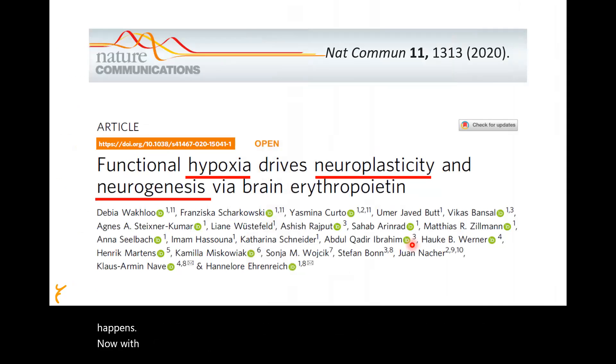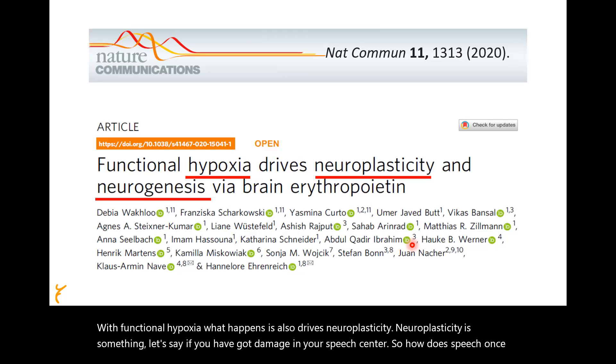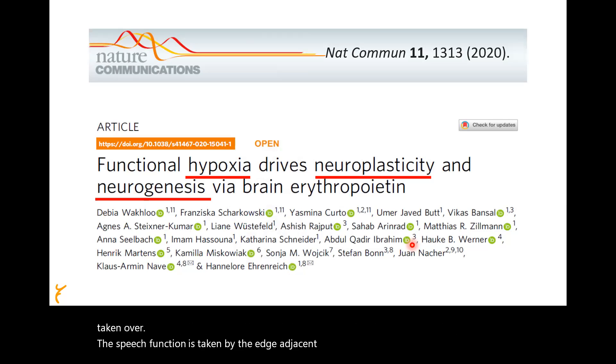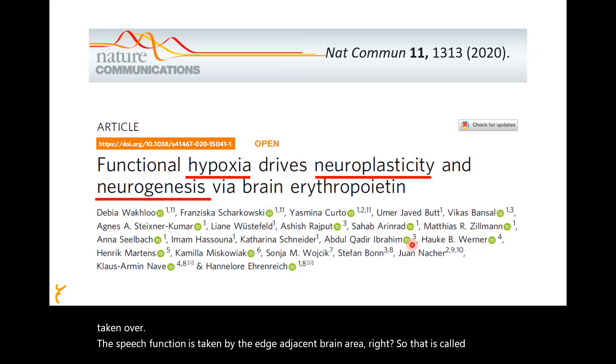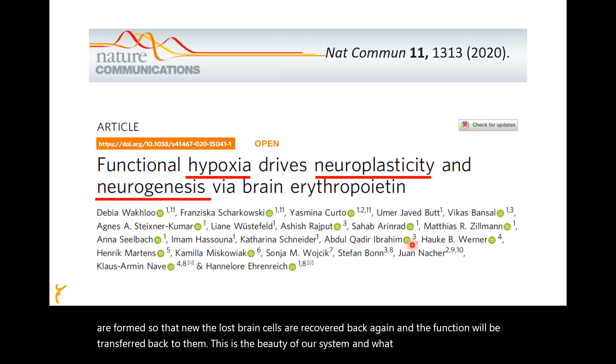Functional hypoxia also drives neuroplasticity. If you have damage in your speech center, the adjacent brain area takes over that speech function — that is neuroplasticity. Meanwhile, new neurogenesis occurs: new brain cells are formed, the lost brain cells are recovered, and the function is transferred back to them. This is the beauty of our system — and what causes this hypoxia? Exhalation and hold.